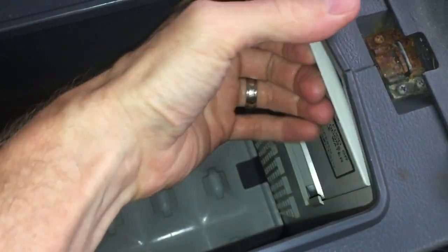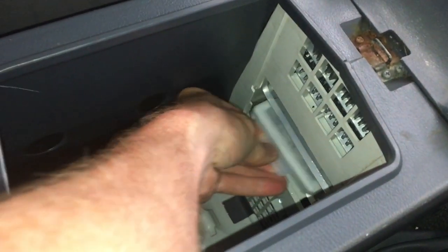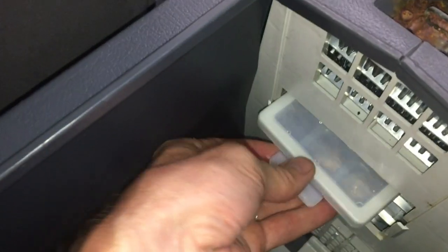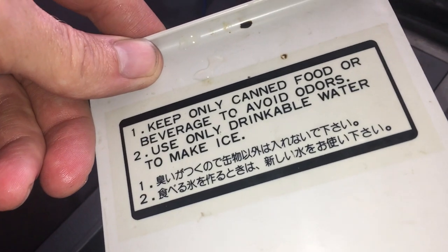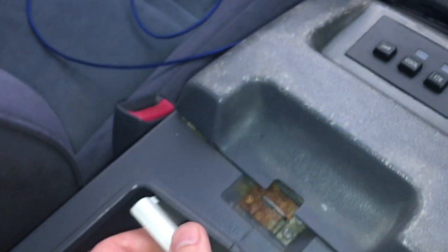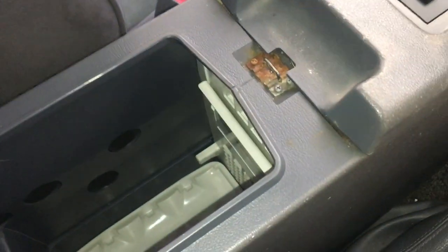So this whole console is a cooler and behind this cover is the ice maker. You go in there. They don't want you making ice cubes with nasty water. Slide the cover back down and let's get started.